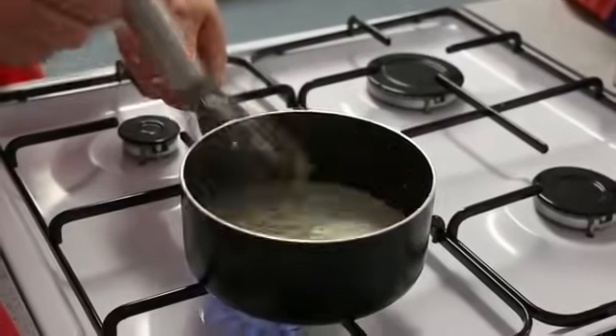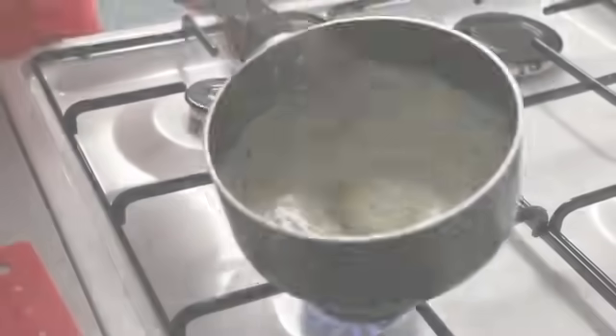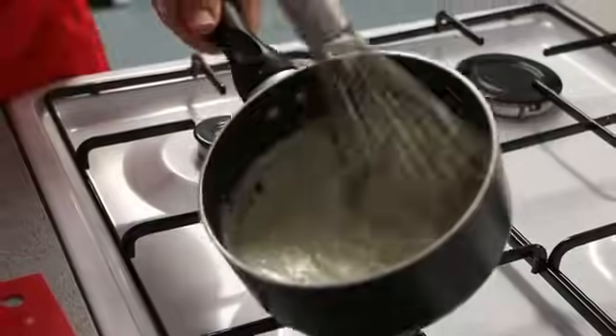The mixture then boils, thickens, reduces and becomes the base of your sauce. And here we have it — we now have our thickened gelatinised roux sauce.